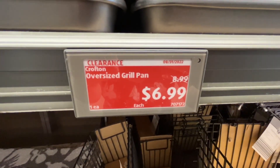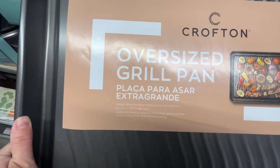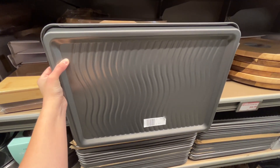This is the Crofton Oversized Grill Pan for $6.99. It has a large rib surface that can cook up to one pound of bacon. It features a built-in grease drain that allows grease to flow away from the food while cooking. This pan is great for meats and veggies. Similar brands are around $29 on Amazon.